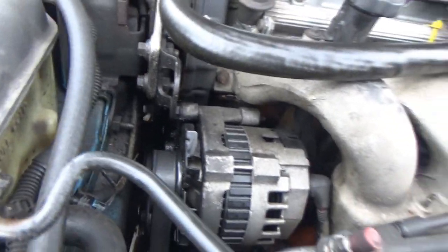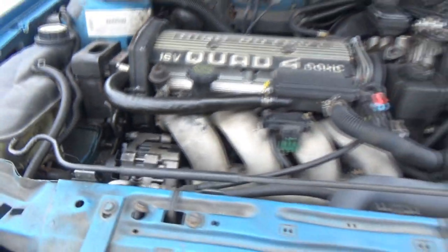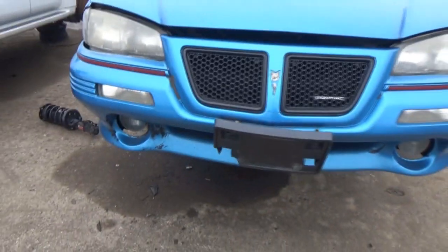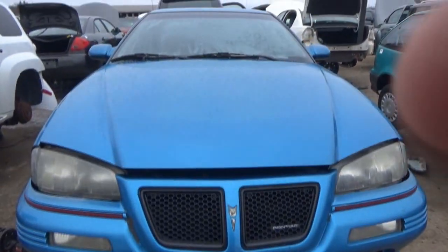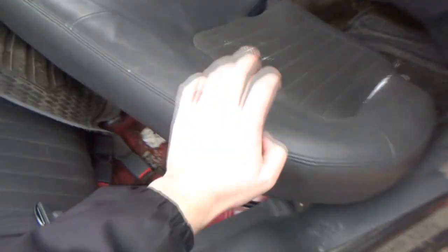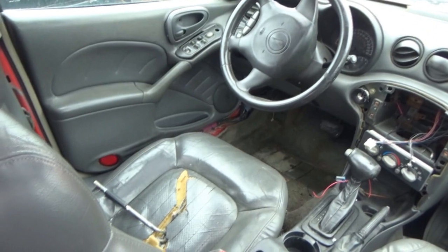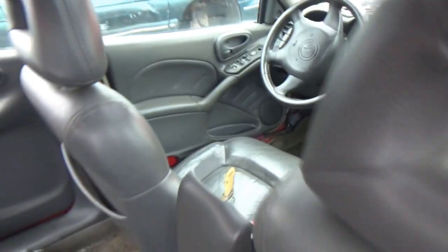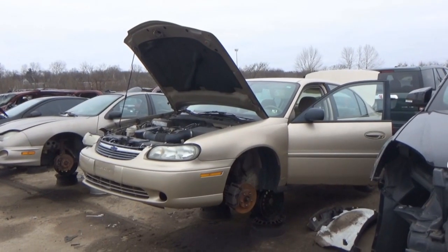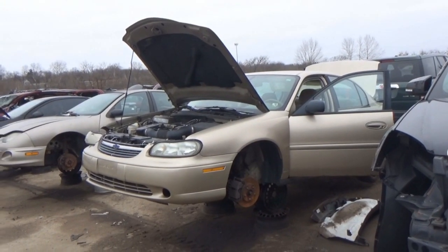Oil leak — timing cover, I think. All of the Grand Ams that I find with leather, they're all torn up. That door doesn't open so I can't get to these cruise buttons. Wow, does this thing bring back some memories.